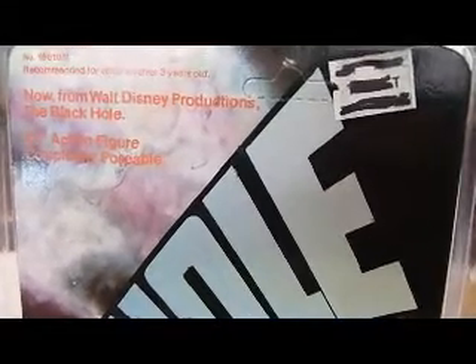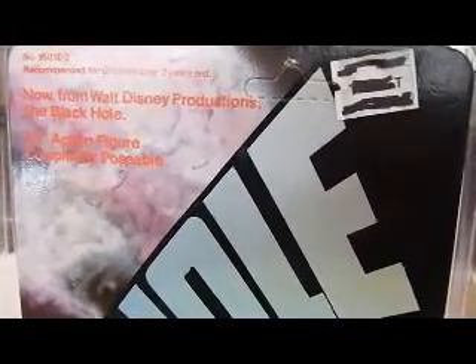This is a figure - it's not Star Wars, it's Black Hole, so it's from 1979. Disney made a film, Black Hole, to try and cash in on the Star Wars hype.